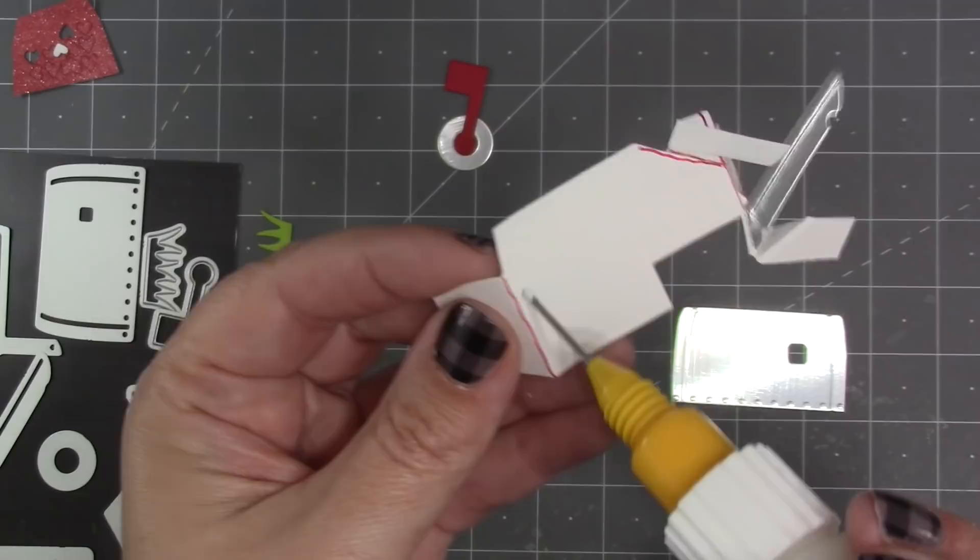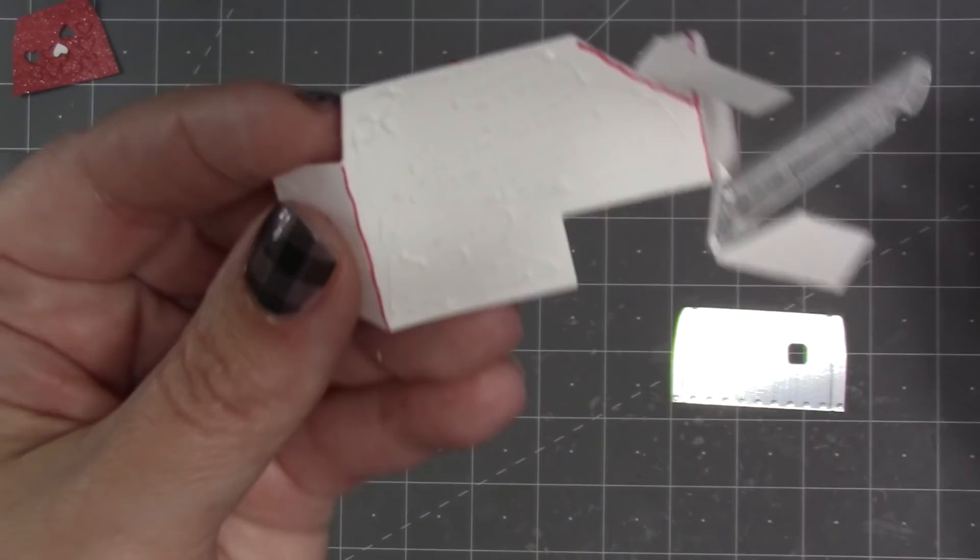I'm going to fold that bottom spinner out of the way so I just have access to this big flat part of the pop-up, and that's going to get a nice strong adhesive to attach the mailbox.